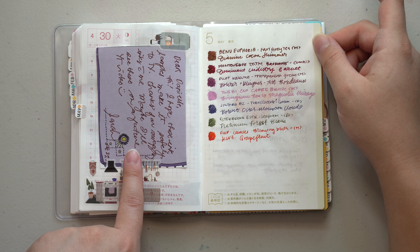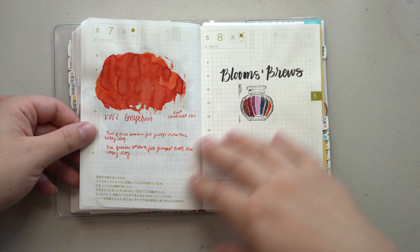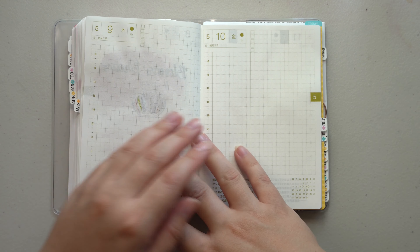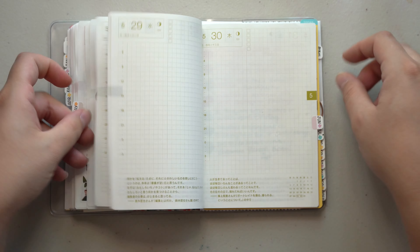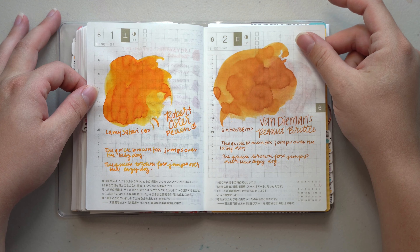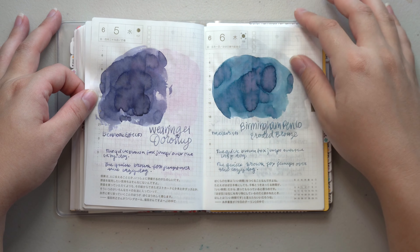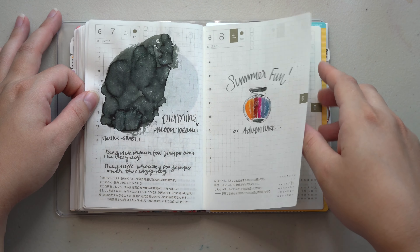Here is May — I love KWZ Grapefruit. I don't think I had anything pasted in for May. And then June — I don't think I pasted anything from June either, just the curly ink swatches for that month.